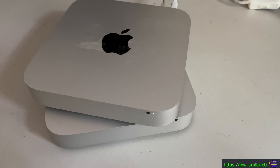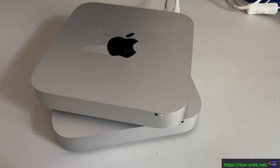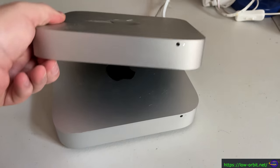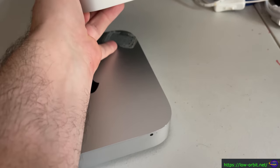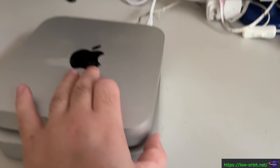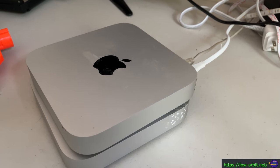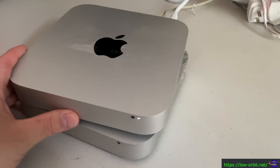Hey guys, today we're going to be installing VMware ESXi on a Mac Mini. I have two Mac Minis here that I bought on eBay. They need to be cleaned up a little bit — this one still has cement stuck to it and they have some scratches, scuffs, and some sticker residue still stuck on them. I actually already installed ESXi on this one — it's connected to the network already. I'm basically going to stick it in a closet, but for now it's on this table.